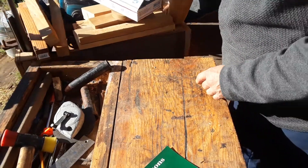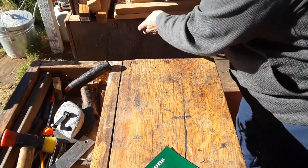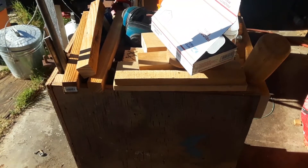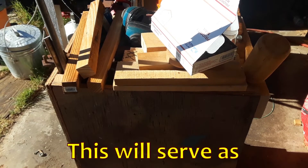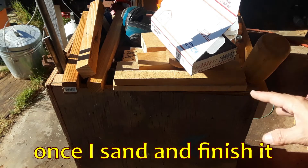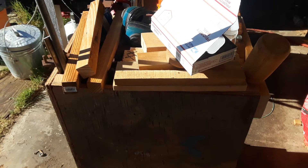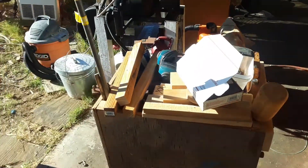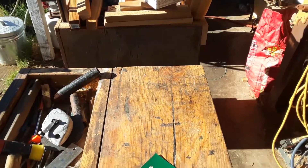I've just built a rolling stuff rack — that's what I call it, a stuff rack. It was going to be for parts off of my old bench, but most of it turned out to be for my tools and boxes and bags because they wouldn't fit in my regular toolbox. So I have to build another one of those, and that's probably what I'm going to be doing in the near future.